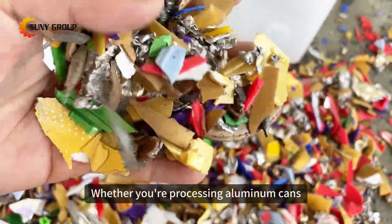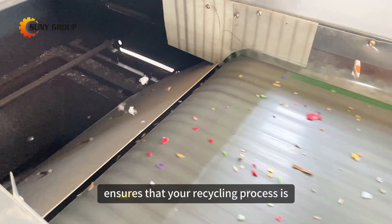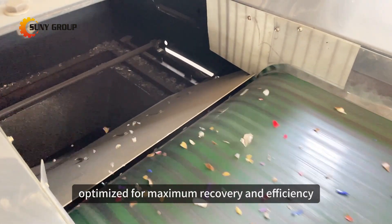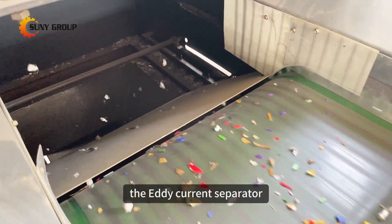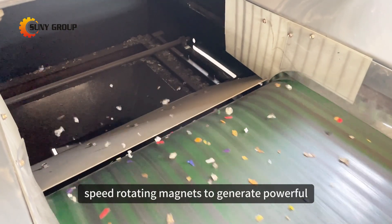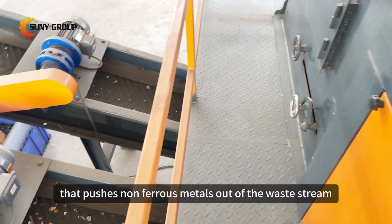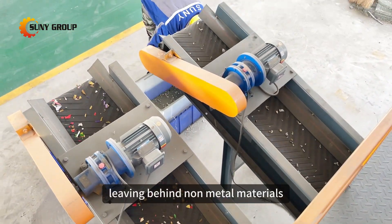Whether you're processing aluminum cans, copper wires, or industrial waste, the Eddy Current Separator ensures that your recycling process is optimized for maximum recovery and efficiency. It utilizes high-speed rotating magnets to generate powerful eddy currents, which create a repulsive force that pushes non-ferrous metals out of the waste stream, leaving behind non-metal materials.